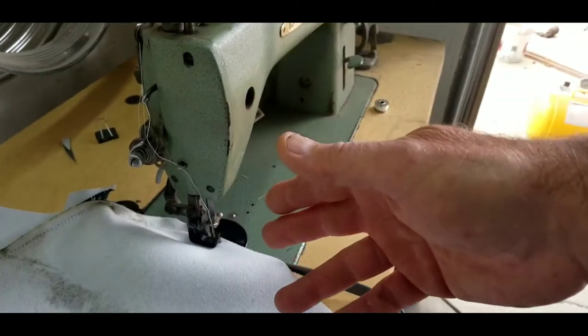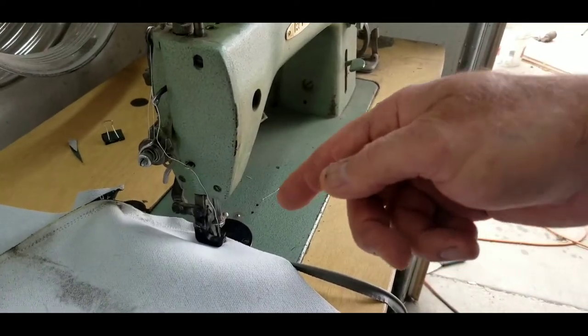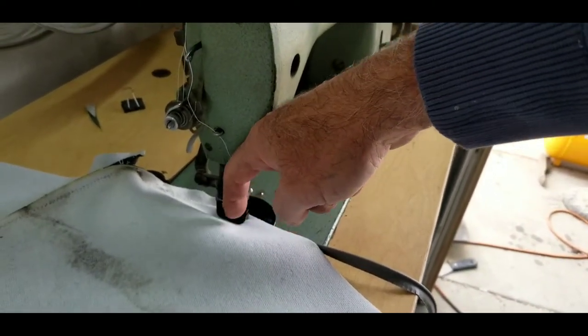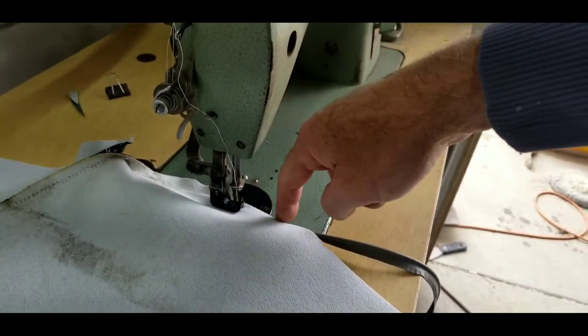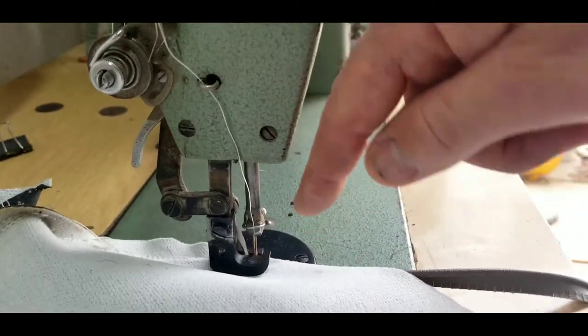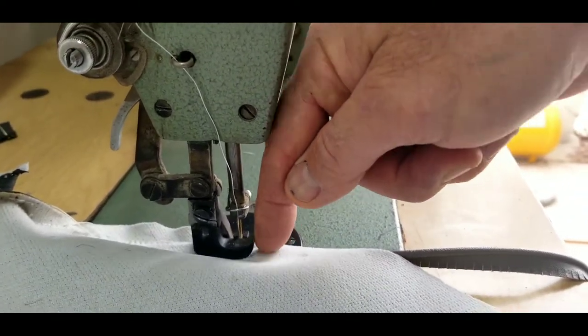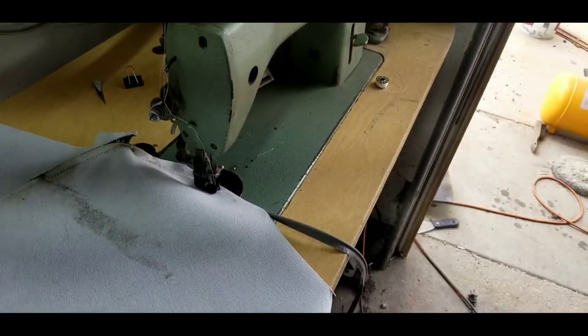A true walking foot machine works differently. The needle goes forward and pulls the material through — this rod right here oscillates, the needle comes forward, pokes through, and then pulls the material back. That is a regular walking foot machine. This here is a walking presser foot machine.